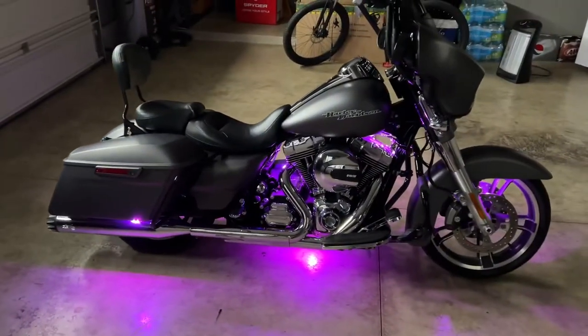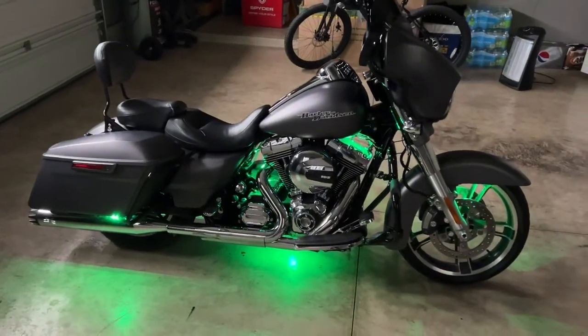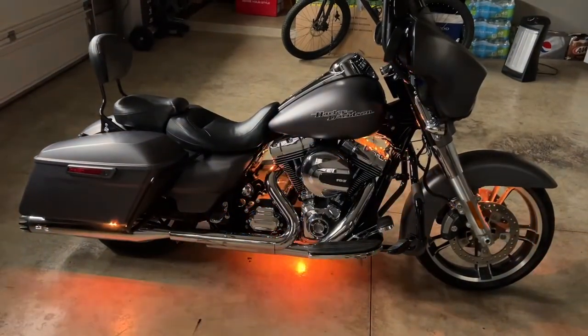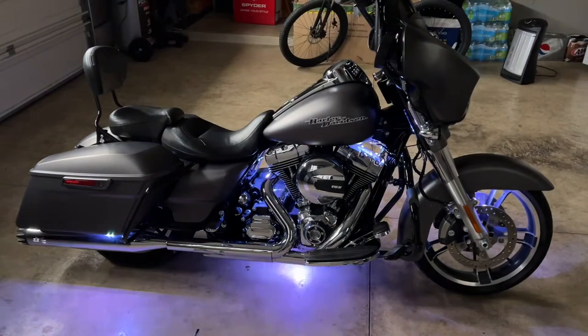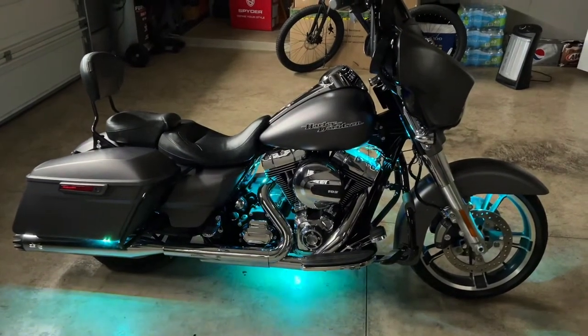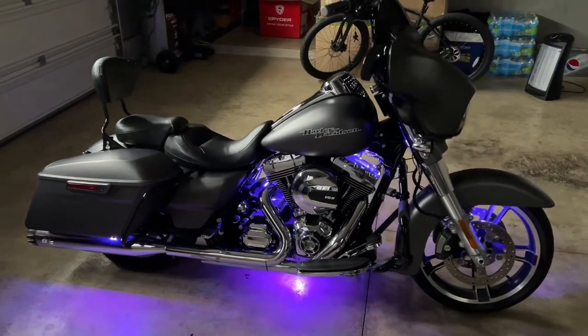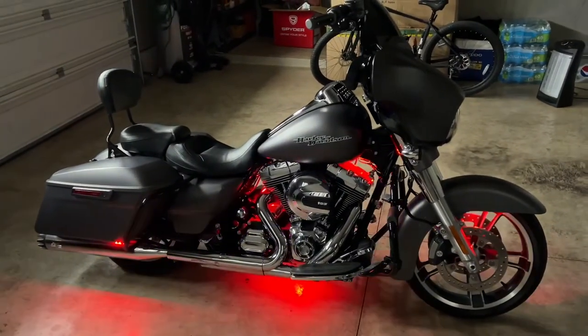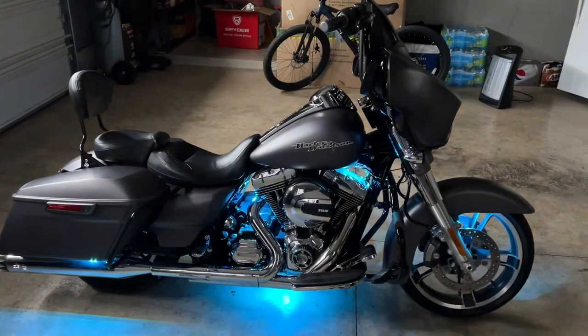Let's check the other side — there you go, that's what it looks like. Switching through the colors: green, yellow, teal, orange, purplish pink, lighter green, blue, another teal, dark blue — there are a lot of cool colors. The last one is a rotational color that cycles through all the colors.